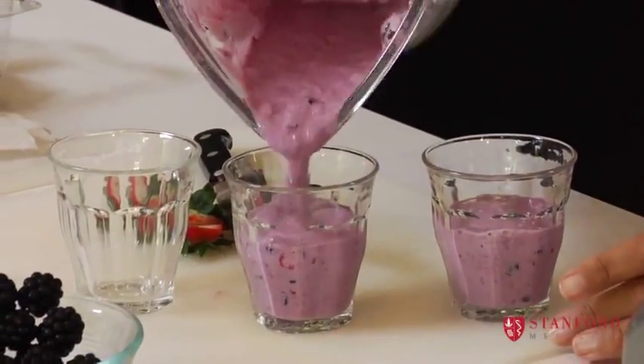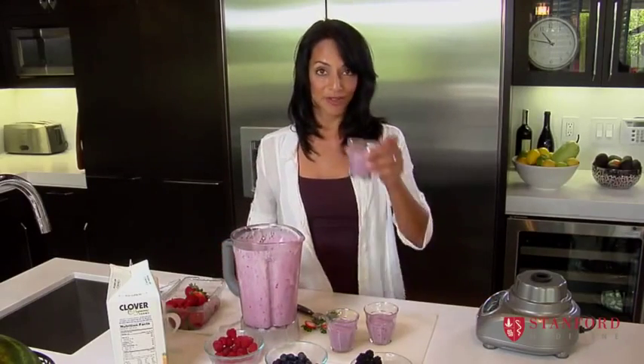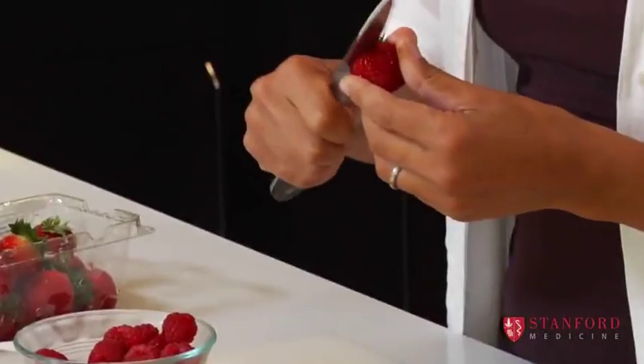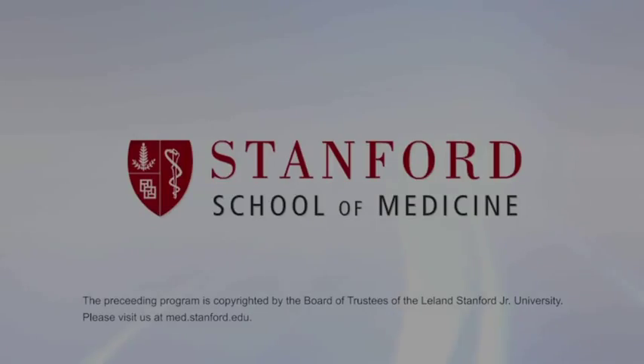And that's at least one fruit serving of their five a day that's recommended, so done. Want to try? Well, yes. Thank you.